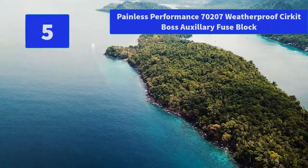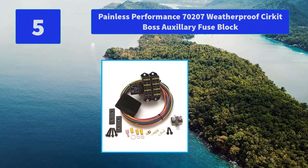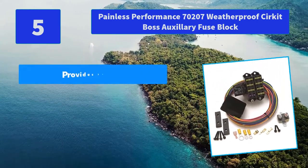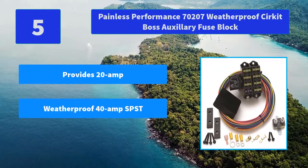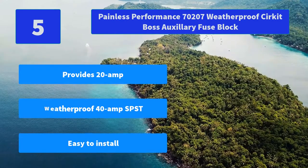Number 5: Painless Performance 70207 Weatherproof Circuit Boss Auxiliary Fuse Block. The safe way to add electrical accessories to any vehicle is with the Circuit Boss — the first circuit isolator system available with both constant power options. Main features: provides 20-amp, weatherproof 40-amp SPST, easy to install.